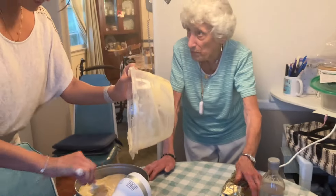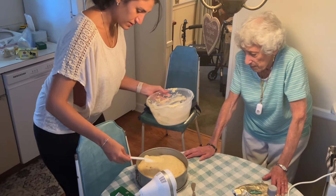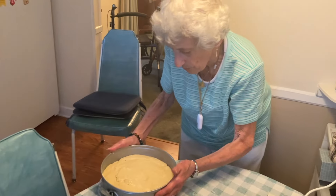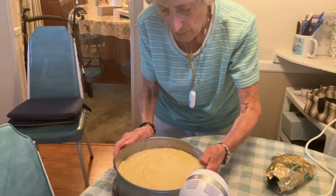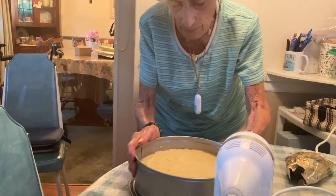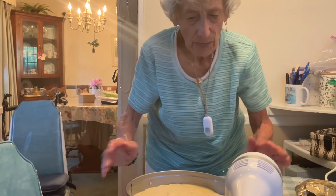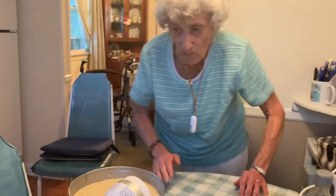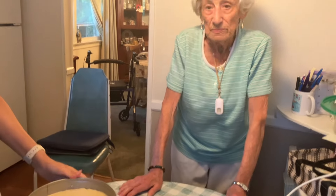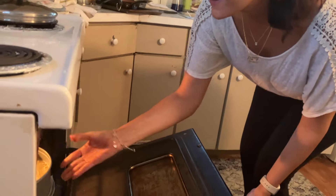We did put milk in that, right? We did. Good job, thank you. She has to smash the butter around for a little bit. I can usually do that too — that's fun. There's something. See, that's what I didn't do. That might be it — that's what I was missing.